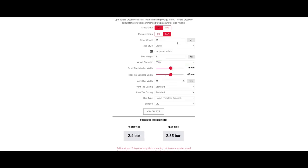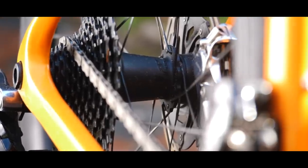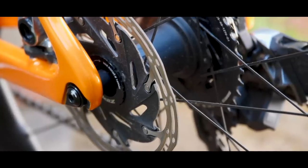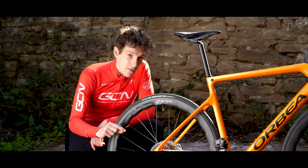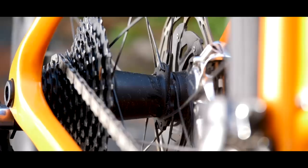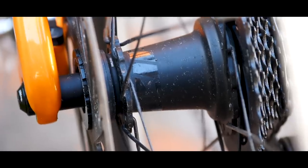Moving inwards from the rim to the Cognition Hubset, which has also received a redesign. Cognition Hubs were first introduced on Zipp's NSW line and one of the big things about them was the reduced drag when coasting. This new version they've actually improved that, so there's even less drag when coasting. They've also got faster pickup now and improved durability as well.